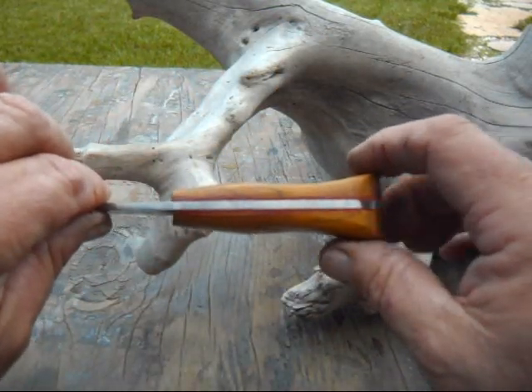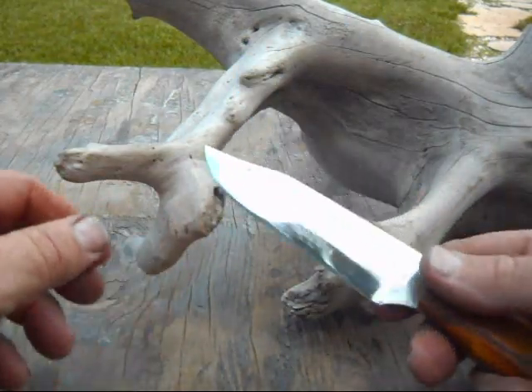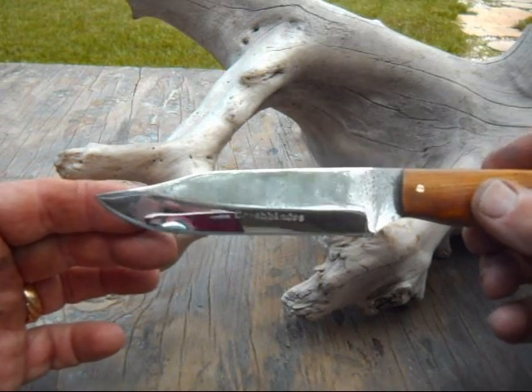Red liner. Little clip point — one of the ones from the saw blade material that I've been using.